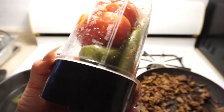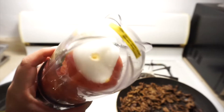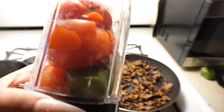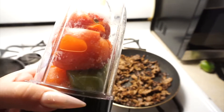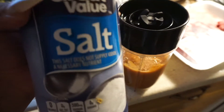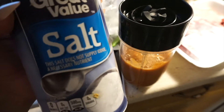Since right now we don't have a blender, I'm using my Magic Bullet. All I did was cut up a little piece of onion that's in there, and I'm gonna mix it all up now. I also added a little bit of salt — just to taste, however much you like. Add a little by little and see what you like better. I'll show you guys the end results.